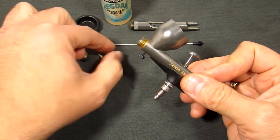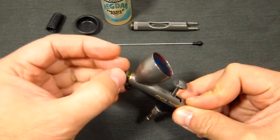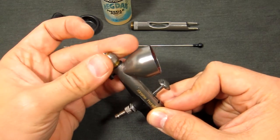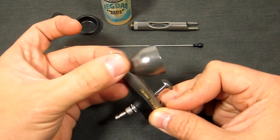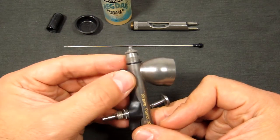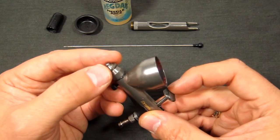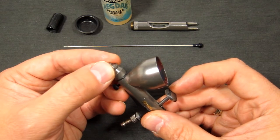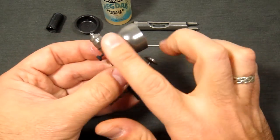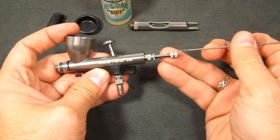Now we've cleaned everything, so we put everything back on in reverse order: the o-ring, then the nozzle, then the nozzle retainer, and then the nozzle tip. If you're unsure about how the threads go, you don't want to cross-thread anything — just reverse-turn everything counter-clockwise and you can feel and hear the click as the initial threads meet up, then thread it down. Generally I haven't had any problem with cross-threading; the brass components and chrome plating work really well to help prevent that.